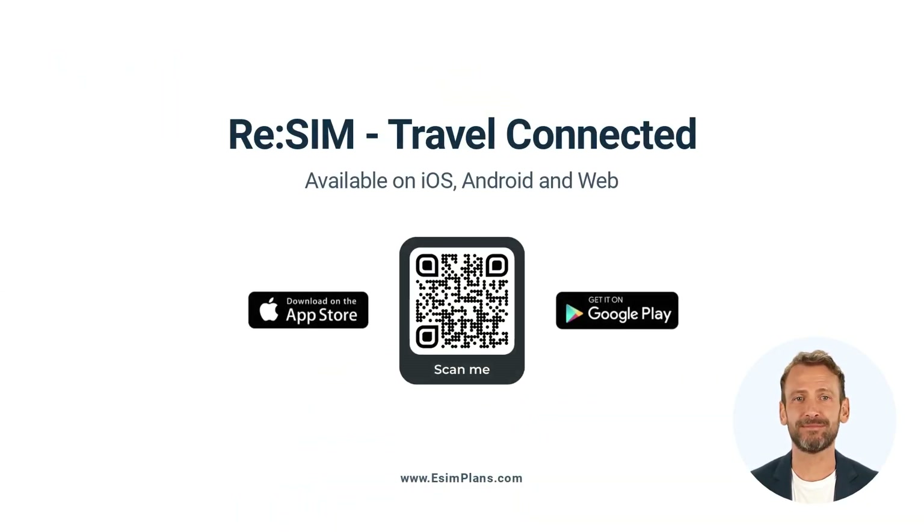Second, while traveling, you might want to use your primary line just for calls and texts, but remember to turn off mobile data to avoid accidentally switching to cellular data. Thanks for watching. Stay connected on your travels with ReSIM.